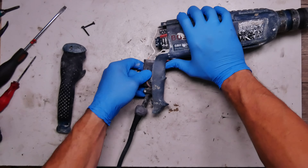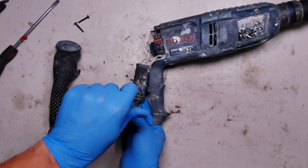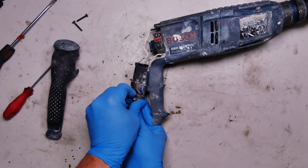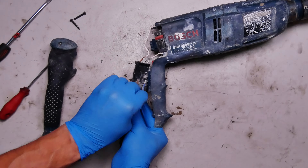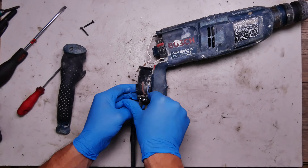We need to check the brushes — there are some brushes there but it will be good to replace them. We'll also replace the power cable, releasing it.